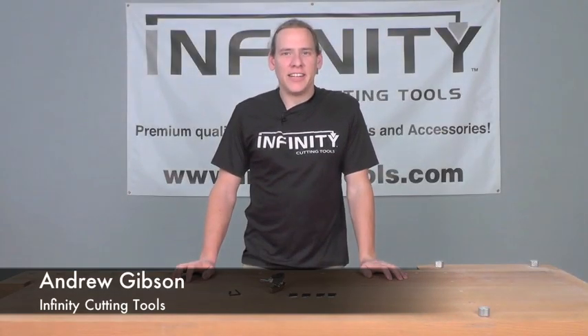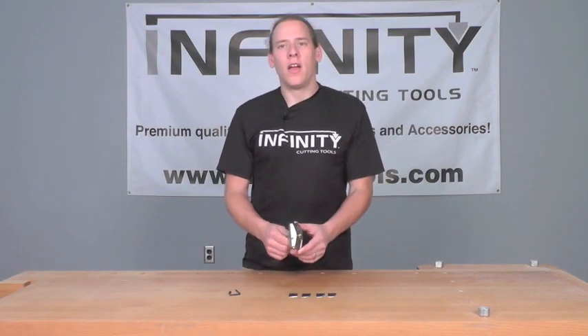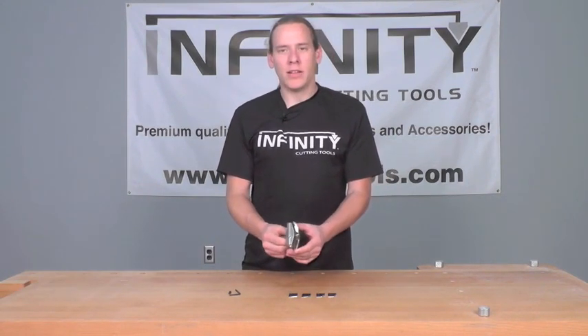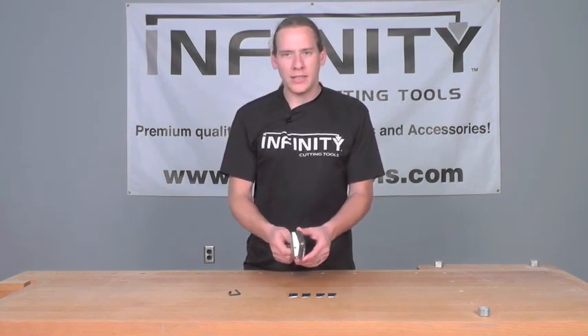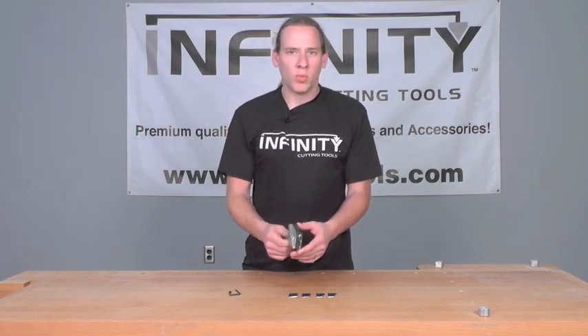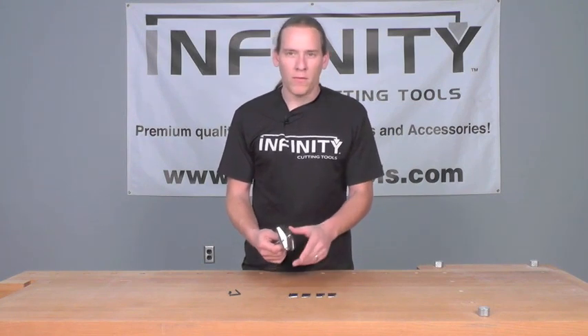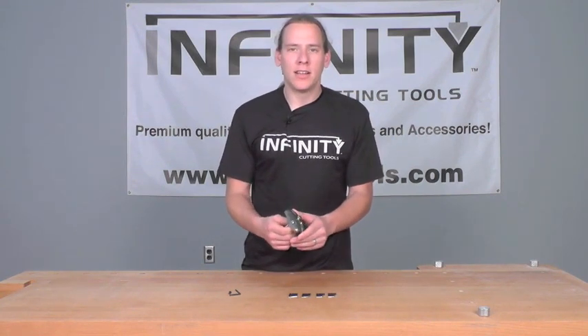Hi, this is Andrew with Infinity Cutting Tools, and we're taking a look at Infinity's exclusive Insert Pro Panel Raising Bit. This is a panel raiser that rather than use a traditional braze cutter, uses carbide insert cutters. This gives you the ability to replace worn or damaged cutters, as well as choose between four different profiles that will work in this one bit body. Let's take a closer look.